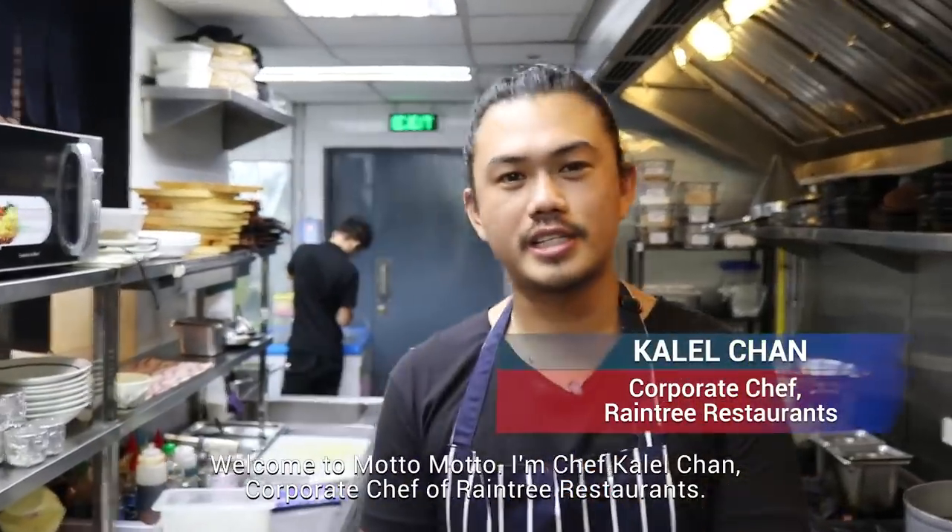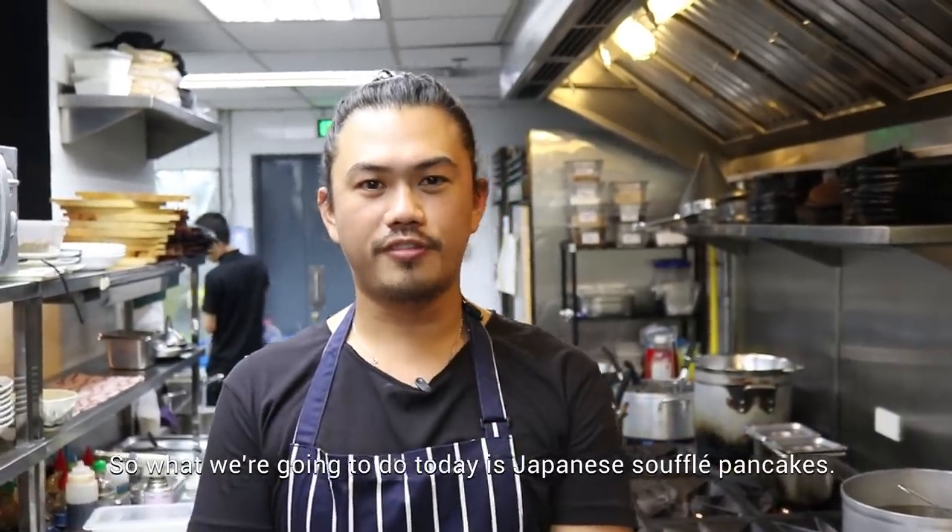Welcome to Motomoto. I'm Chef Kalel Chan, Corporate Chef of Reinchy Restaurant. So what we're going to do today is Japanese soufflé pancakes.